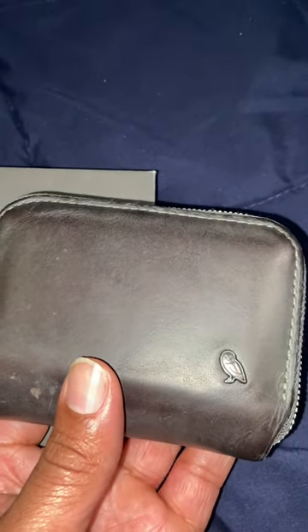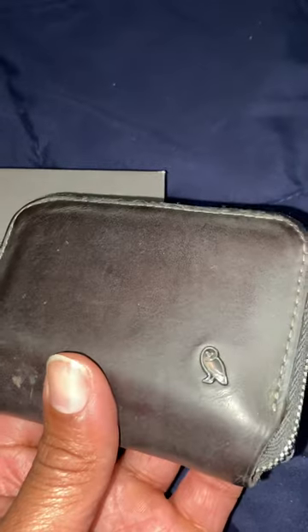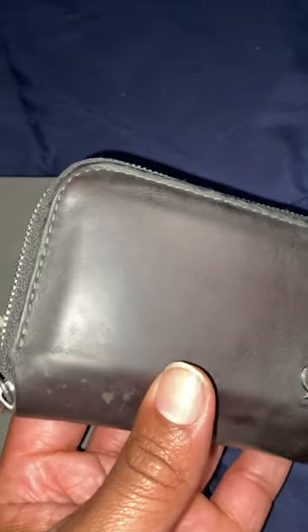What's going on gang, this is Darnell Beck. We're gonna make another review and unboxing. This is a Bellroy zip wallet, gray leather, and I bought this wallet because of the three-year warranty they offer.